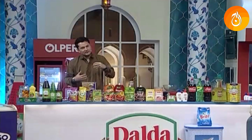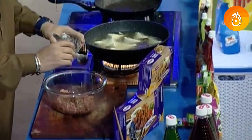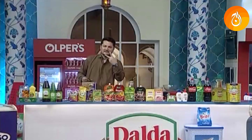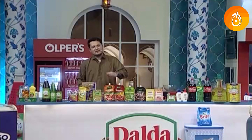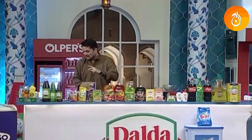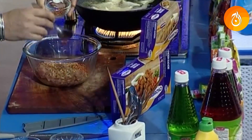Now we will make a spice mixture. We need to add kalimits, cumin, zira, dhania, and kalimits. We will crush them together. Add crushed coriander, anardana, and red crushed chili.